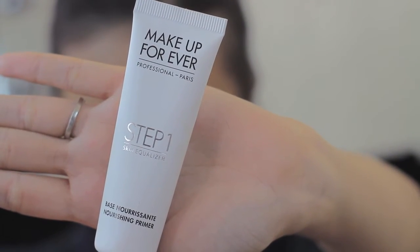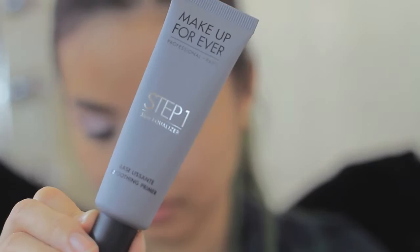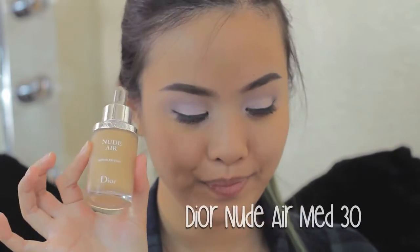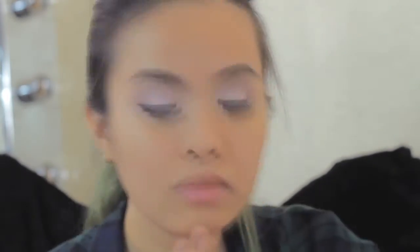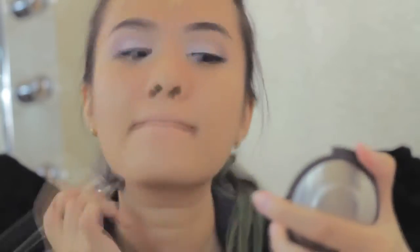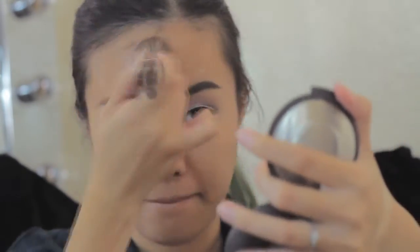I'm done with the eyes, so now I'm moving on to my face. The first thing I apply is the face primer from Makeup Forever. I use two products from Makeup Forever: the first is the base smoothing primer, and the second is the nourishing primer. Then I apply my foundation — this is Nude Air from Dior in number Medium 30. I apply it with the Morphe E6 brush, which is the perfect brush for applying foundation.